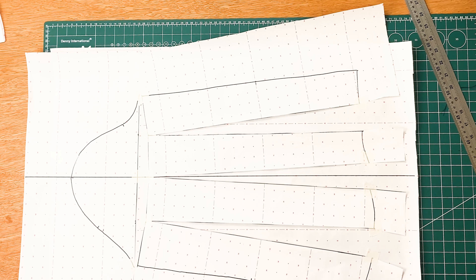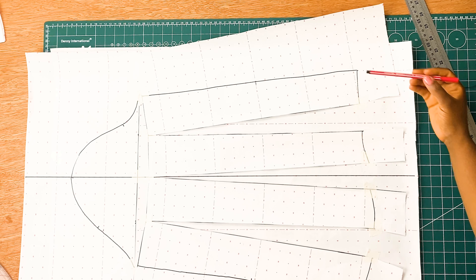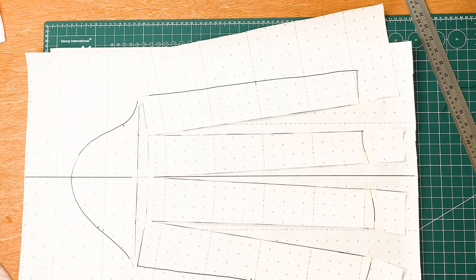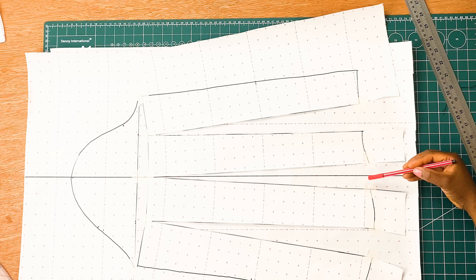Now that we are done spreading our sleeve pattern, what we need to do is to work on the wrist area. I am going to use my pencil to draw in new lines. This is just shaping out the base of the sleeve.